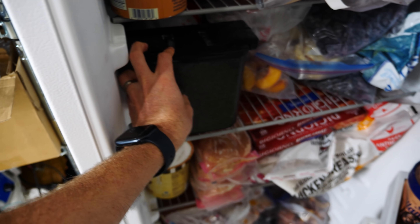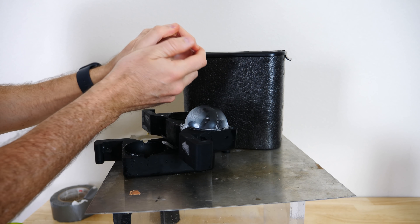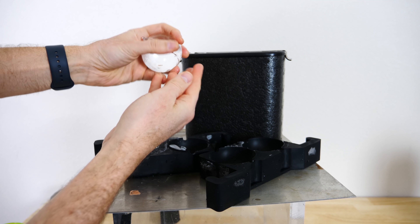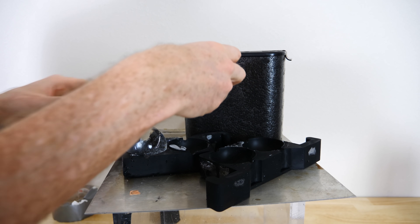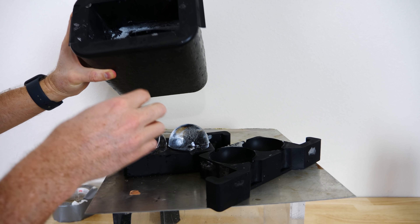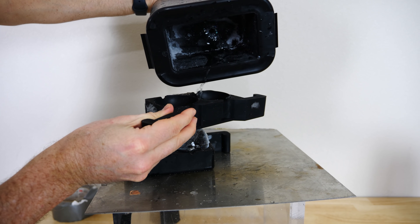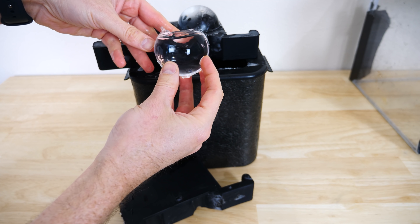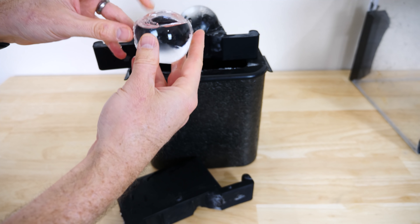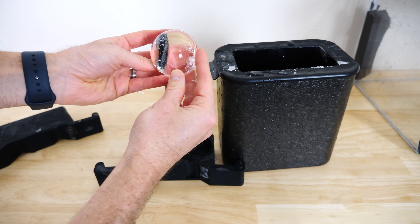Now let's get back to our experiment. Let's get it out of the freezer. I would say that worked — these are completely clear. And you can tell that it froze from the top down because if I chip away at the bottom ice, you can see there's still liquid in here. If I take it out before the full time, you can see the balls aren't completely frozen — they're only about three-fourths of the way frozen.